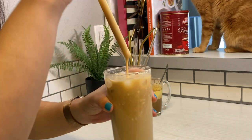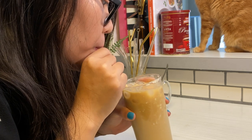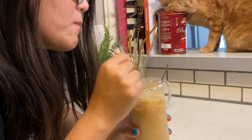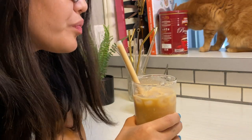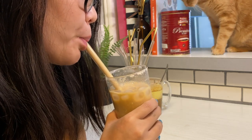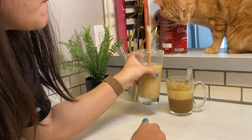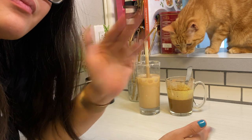Both of these drinks are delicious. If I had to pick a favorite, I'd go with the yogurt coffee — it was easier and faster to make, and it's like drinking a smoothie. The egg coffee is delicious too, but it still has a bit of bitterness if you don't mix the yolk in thoroughly. Both are great, so give them a try, let me know which one you prefer, and I'll see you in my next video!